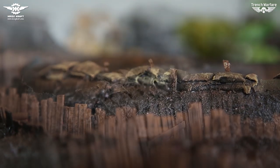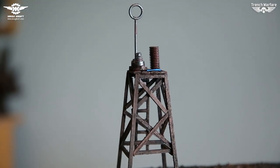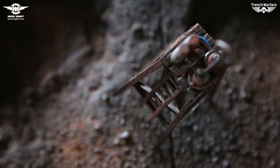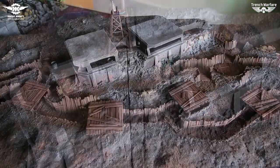Sandbags were made by using small pieces of cloth which were wrapped around styrofoam bits. We have also made one small radio tower to change the dynamic of the board. On both concrete and trench bunkers, the roofs are removable.